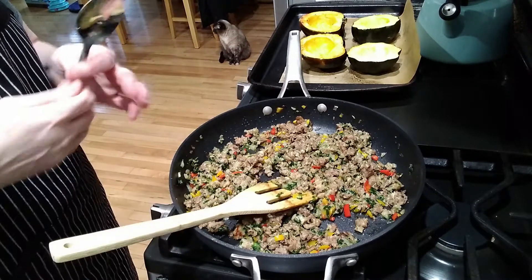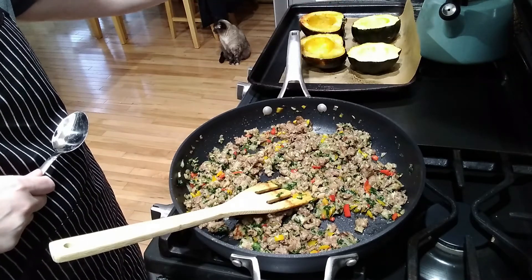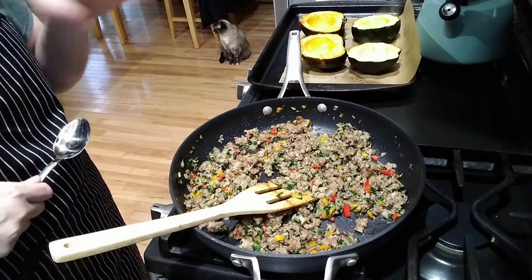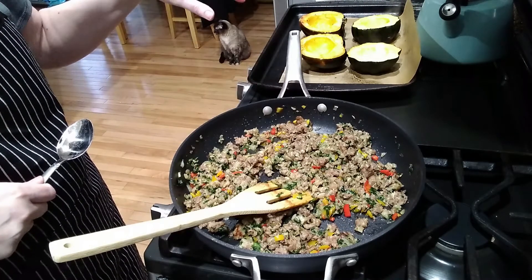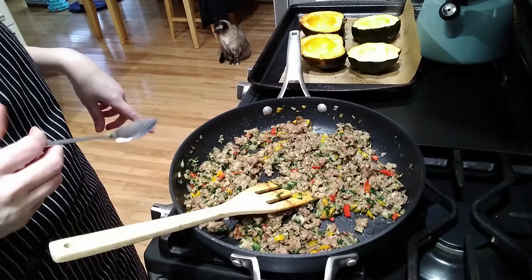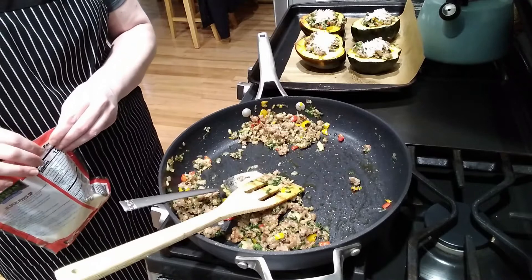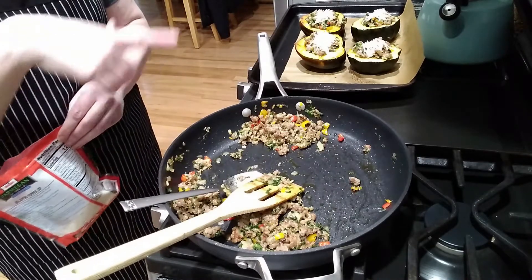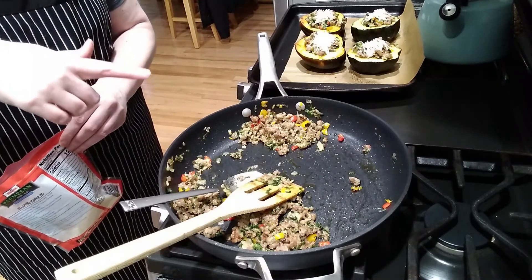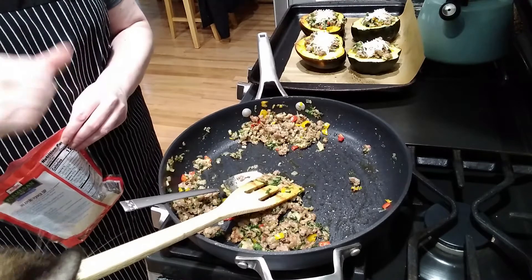So the squash are out of the oven — they are crazy hot right now. I'm going to put the stuffing in them, sprinkle some cheese on top, and throw them back in the oven for another 20 minutes. So I stuffed them with the meat mixture and put on some parmesan cheese. I would say this makes enough to do three whole squash, so six halves, because I've got plenty of meat left over.